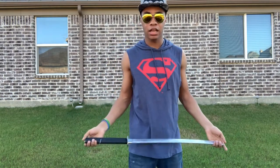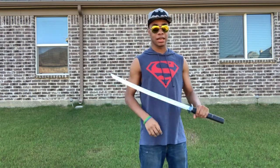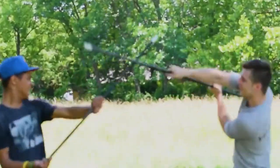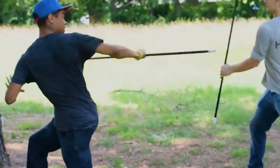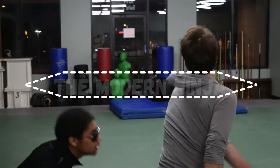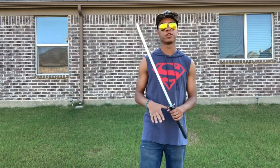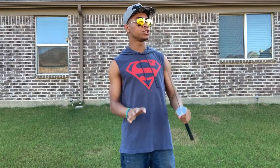So today we're gonna be doing a horizontal sword toss, just like that. On a side note, these glasses kind of give me a static shock vibe — I don't know, kind of looks cool at least to me. Let me know what you think in the comments. So the first thing you want to know is not to try this out with a sword at first.